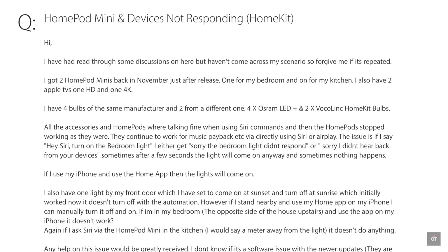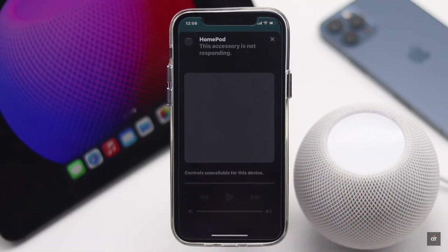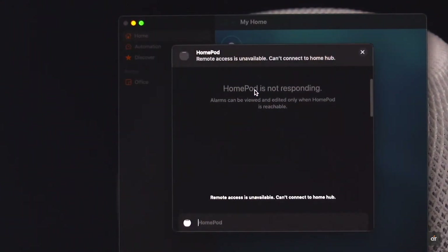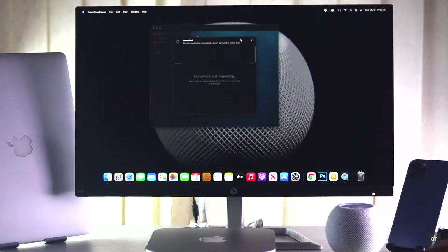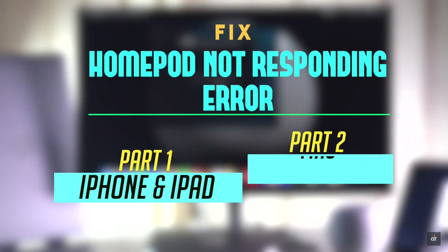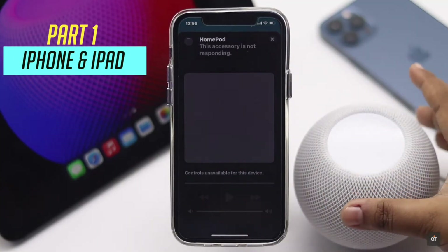Many people on the internet complain that their HomePod mini is connected to their iPhone, iPad, or Mac but is showing a 'HomePod mini not responding' error. In this video, we will show you some ways to fix the HomePod not responding problem on iPhone, iPad, and Mac.